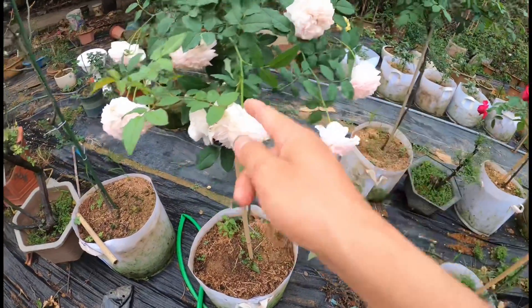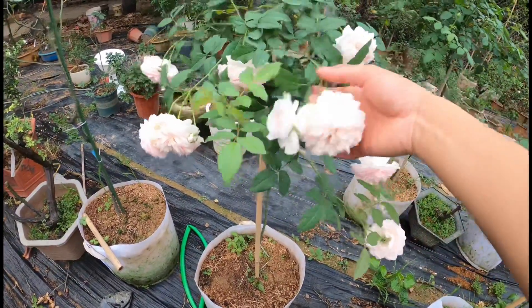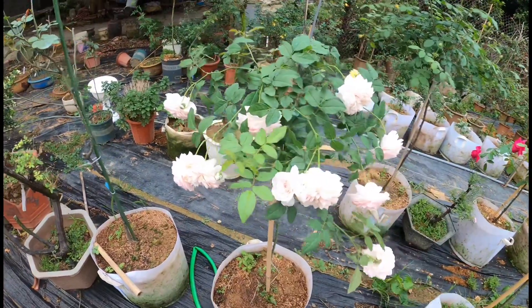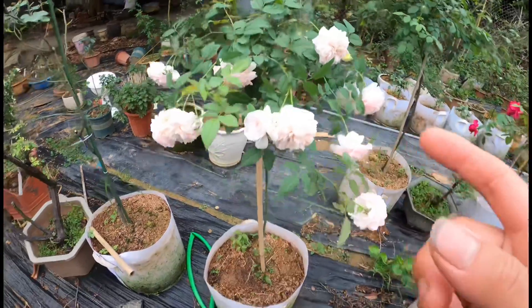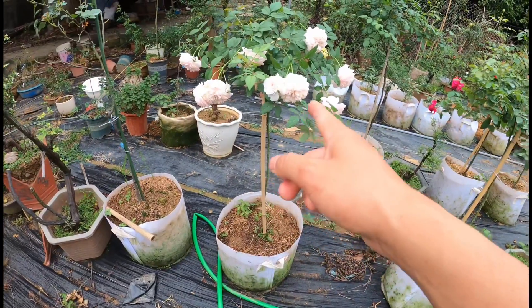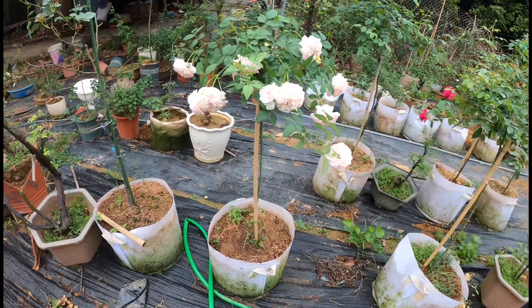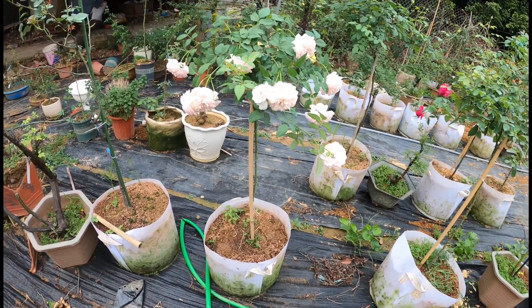Đây là một lứa hoa đầu tiên sau một thời gian mình đã tạo tán. Hiện nay nó vẫn còn chưa nở hết, vẫn còn khoảng 10 nụ ở đây. Ngoài ra thì nó vẫn còn một ít nụ chưa nở. Nhưng mà một cái cây chì râu Misaki mà các bạn có thể thấy - bây giờ mình thấy khá nhiều bạn có chì râu rồi. Và chì râu giống Misaki này hay ở cái điểm là nó rất là sai hoa.